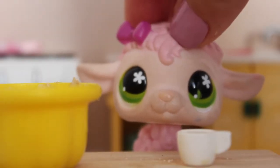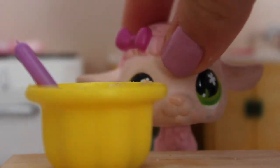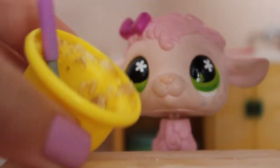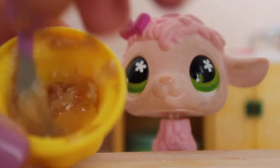Now we're going to stir in our vanilla. As you can see there's the vanilla and we're just going to pour it in. So now we are going to mix it again. You can see that it's in there — now it kind of looks like oatmeal.